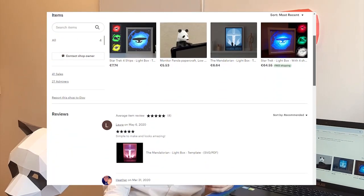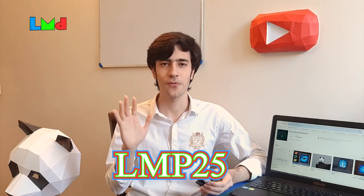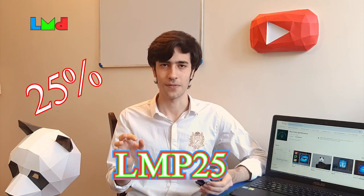Hi guys, I'm Ahmad. In this video I want to make my tour panda. Thanks Little Light Studios for sponsoring this video. If you want to buy this papercraft or all products of the MS store, you can use this coupon code to get 25% off. So let's make papercraft.